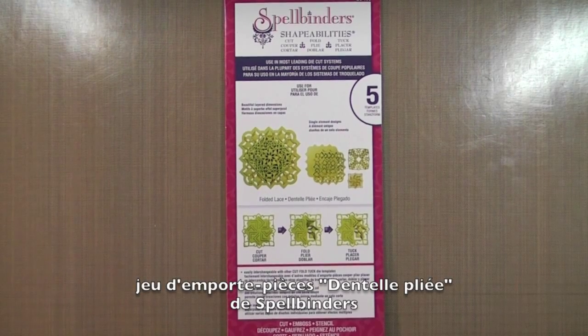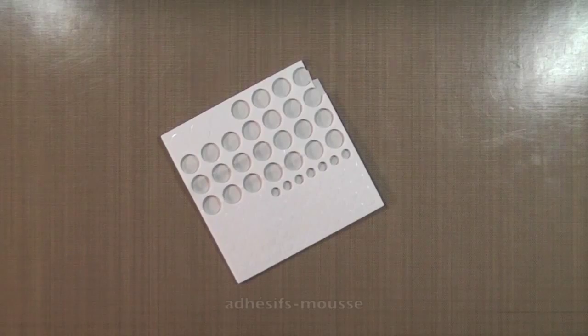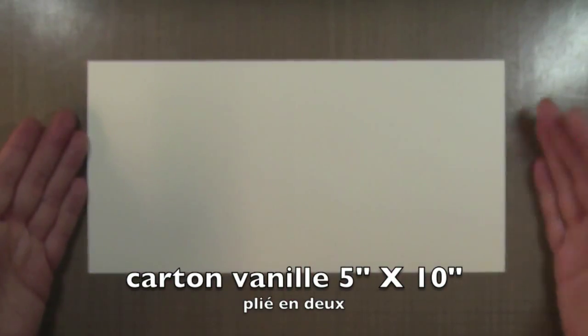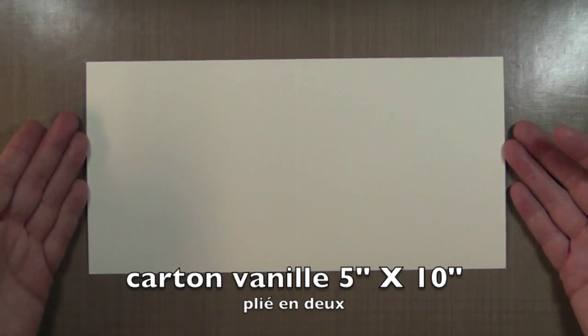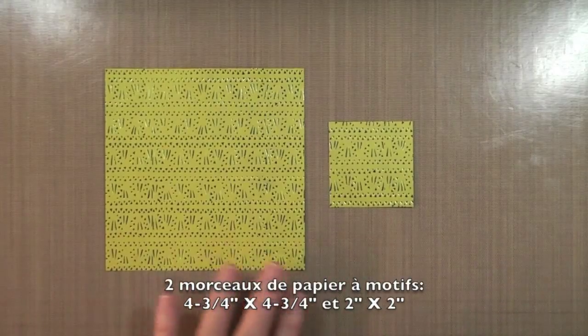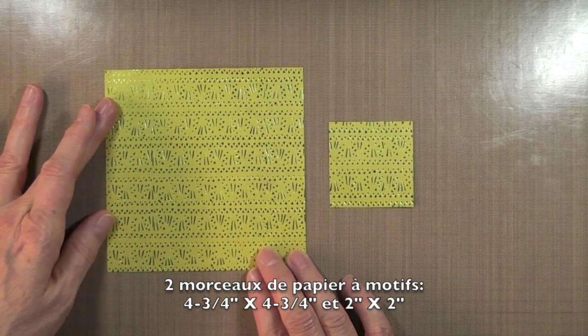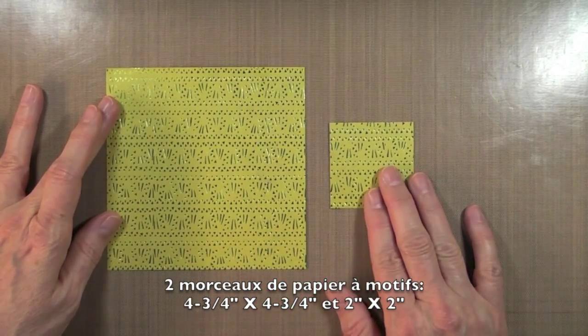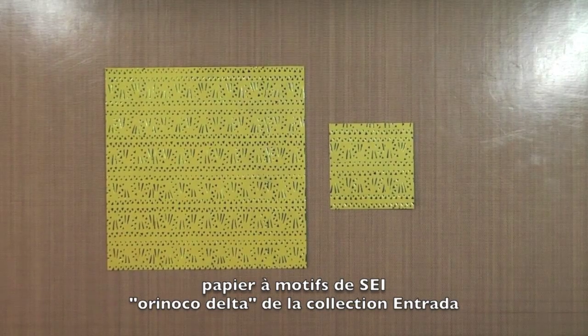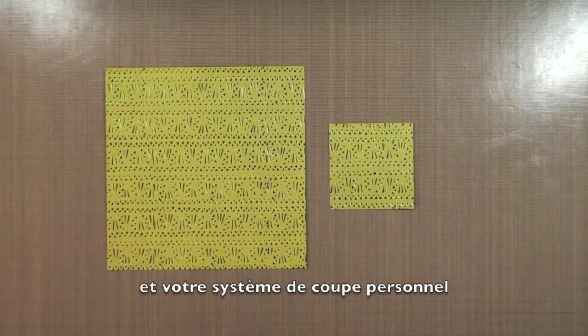The supplies needed are: the Folded Lace Cut, Fold and Tuck by Spellbinders, a paper piercer, some wax paper, and some foam adhesives. Our card base is a vanilla card stock that measures 5x10, folded in half at the 5 inch mark. A second piece of vanilla card stock measures about 4x4. Two pieces of pattern paper: the first is 4¾ by 4¾, the second is 2 by 2. Both come from the SEI collection called Entrada, pattern paper called Orinoco Delta. And of course you'll need your die cutting system.